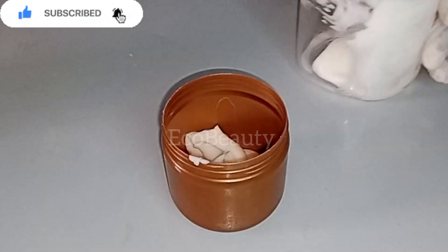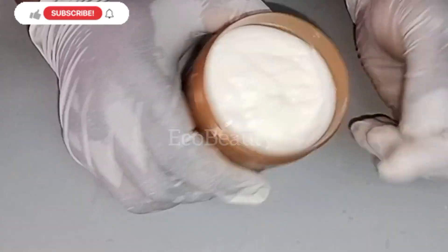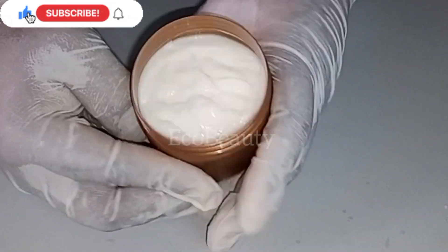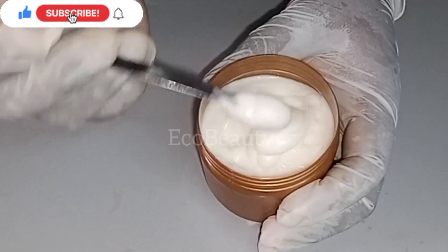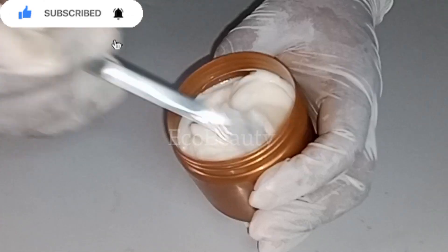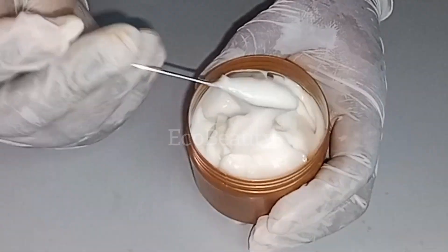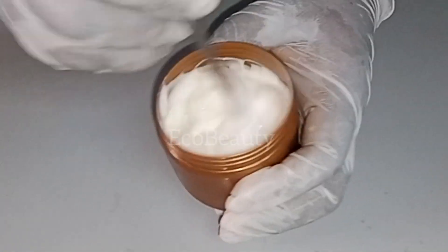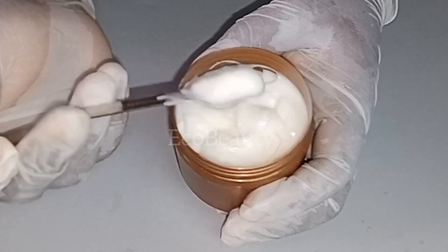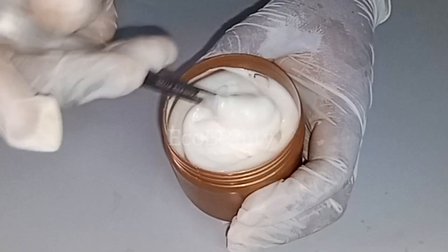I get a cream container and store my salicylic acid cream in it. To use this cream, use it at night. I would not advise you to use this cream during the day because of its low pH. I would advise you to use this cream at night, and not every day for starters. Use it every other day — if you use it today, skip the following day. Start by using this cream maybe 3 times a week. Once you see that your skin is well adjusted to this cream and is okay with it, then you can start using it every day.